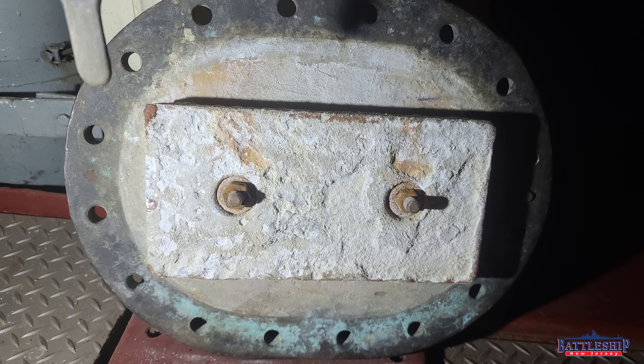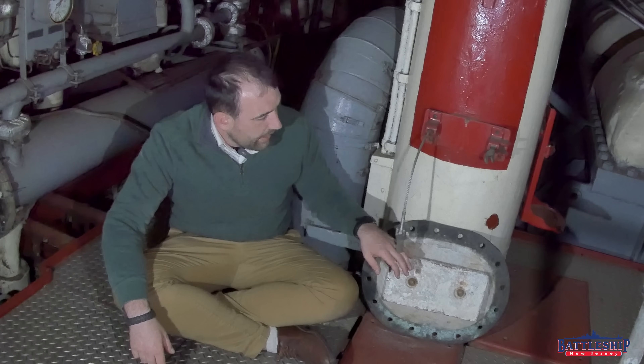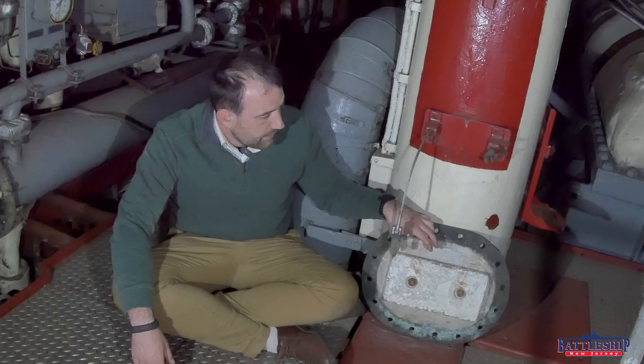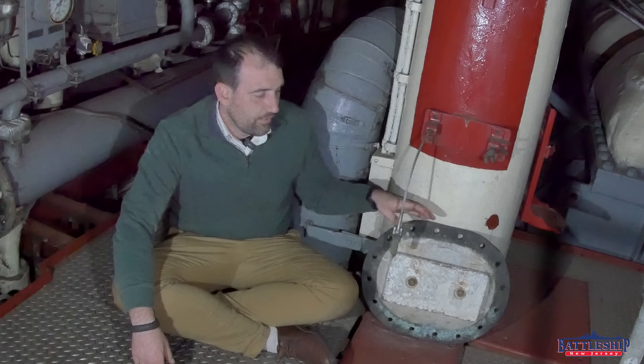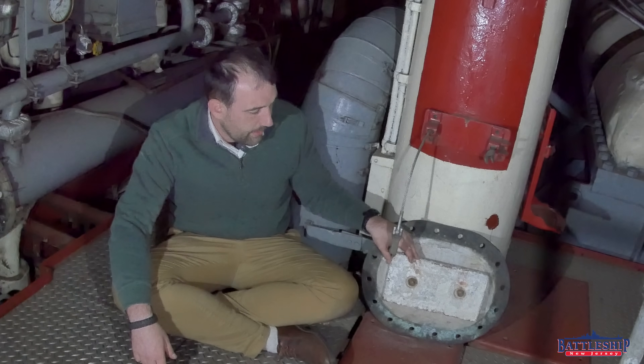This particular anode comes from the manhole of one of our turbo generator condensers. Even inside the ship — in our bilges and other areas that are frequently wet — they would bolt sacrificial anodes on. I'm not going out in the river to show you what one on the side of the ship looks like, so we've got this one instead. It's the exact same type of 23-pound anode: 1,204 of these bolted to the outside of the hull, directly in contact with the steel. If you paint between them, it's going to be less effective, which is why the studs are unpainted.